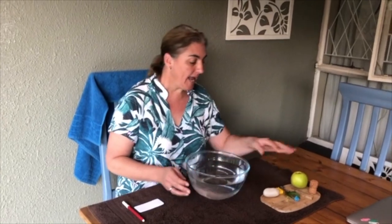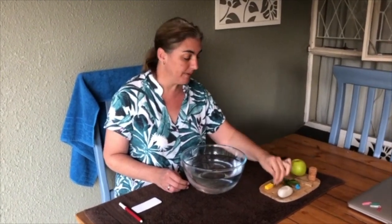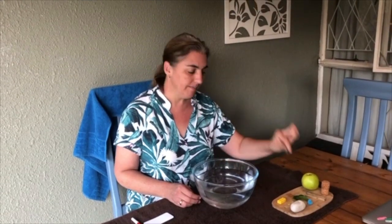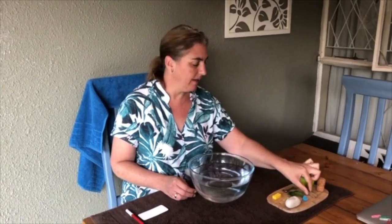Good morning! Today I thought we could have fun with some sinking and floating. We need a bowl filled with water and then some items that you've gathered in your garden and through your house. I went looking with Travis today and I found a rock, a piece of Lego, a paper clip, a hair clip, a leaf, a key, a pig, and a cork. We're going to put them in the water and see if they sink — if they go down to the bottom — or if they float — if they stay on top of the water.